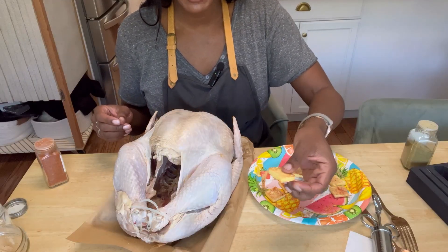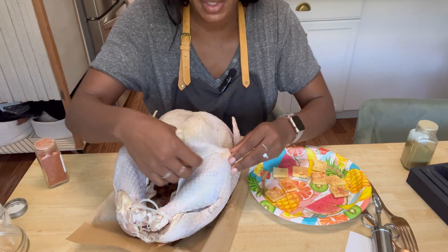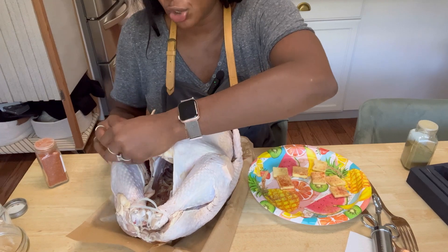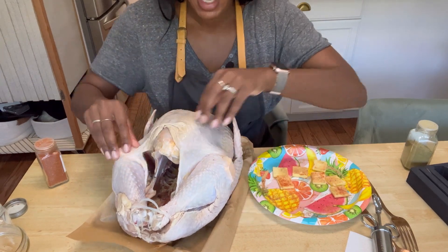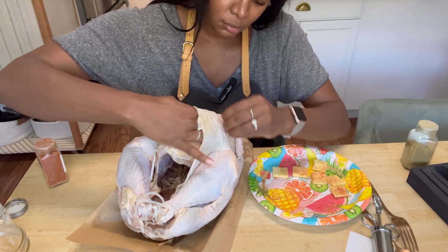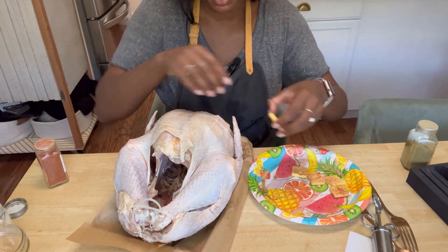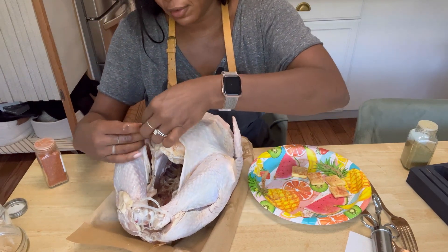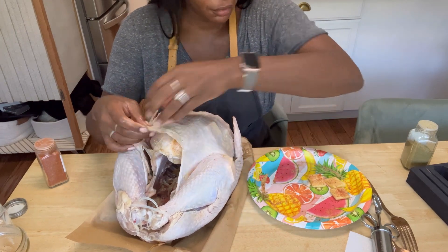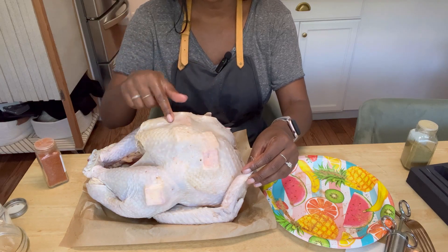Then we're going to take those pieces of butter and put them underneath the skin. This is why we separated the skin in the beginning. Again, you want to make sure not to forget about the legs and the thighs. You can completely skip this butter step if you have health issues and butter's not good for you, but we're doing this full throttle, baby. You can see I got butter in all the hard-to-reach places — that's what you want to see.